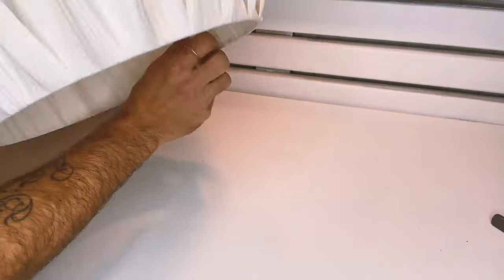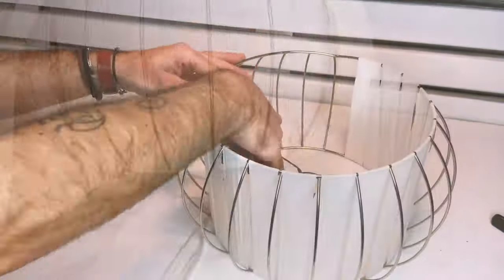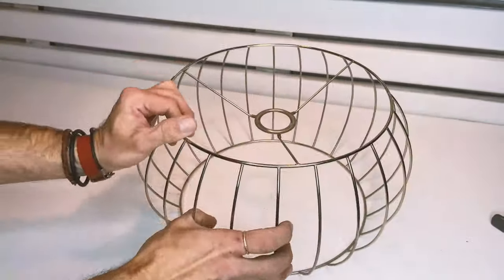This one was covered in a white plastic material and I just simply started taking it off. It came off really easily — it wasn't glued on or anything — and as I took it off it revealed a perfectly silver chrome grid that I thought would be great for weaving.